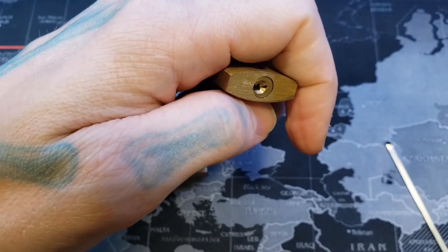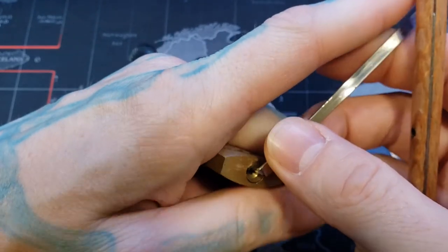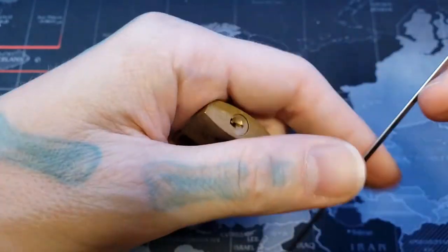This one I'll actually switch my tension wrench — got one that's a little bit thinner on top that I made for these types of situations. See if it stays. Might be just a bit too long. Yeah, we'll try with this one then.